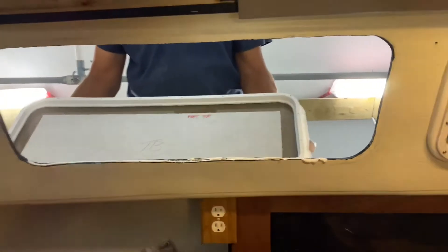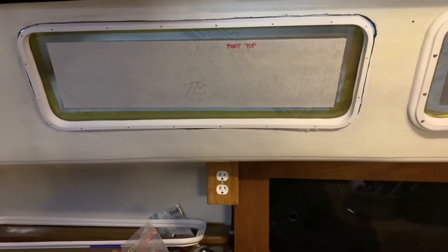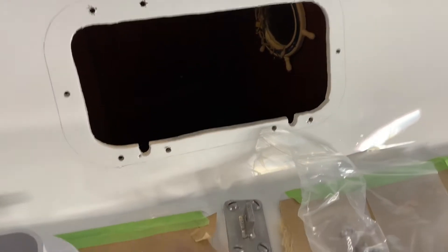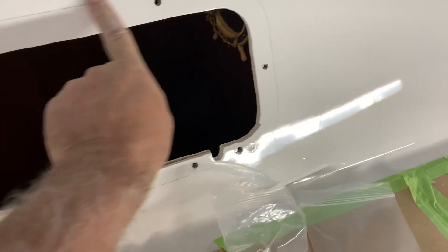The caulking is going to squeeze out as you're tightening it, and then we're going to clean it as we go — just with a little bit of the wax and grease remover solvent degreaser. Okay, I'll get inside.